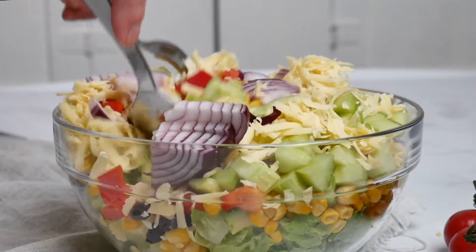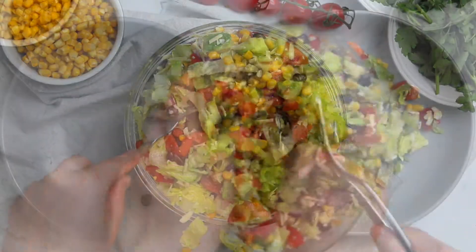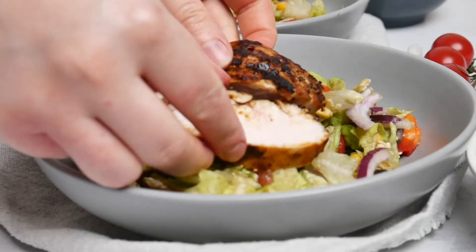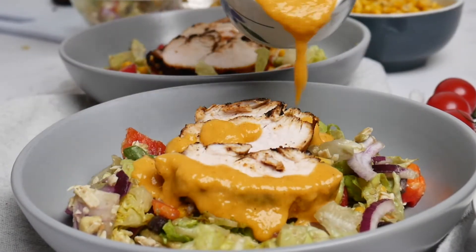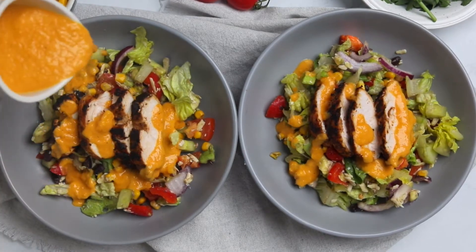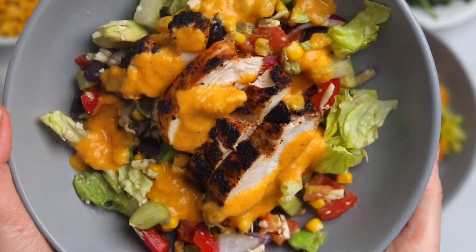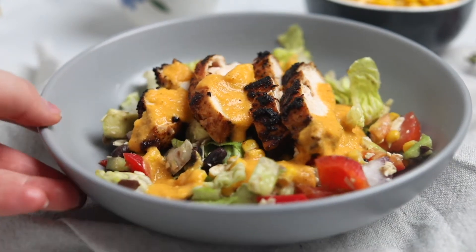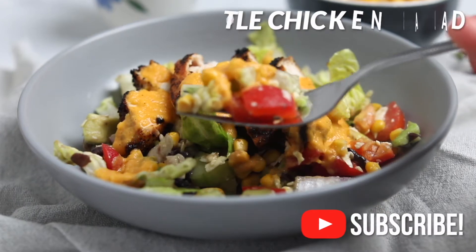Finish with one-fourth of a sliced red onion, then carefully toss all the ingredients together. Separate into four bowls, top with chicken slices, and drizzle with the mango dressing. This chipotle chicken salad is flavorful, sweet, spicy, and delicious — a great healthy meal. If you're enjoying this video, please smash the like button and subscribe.